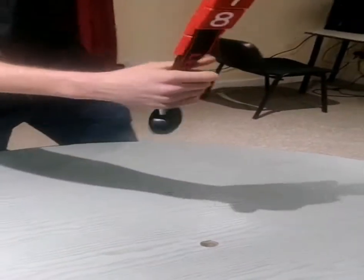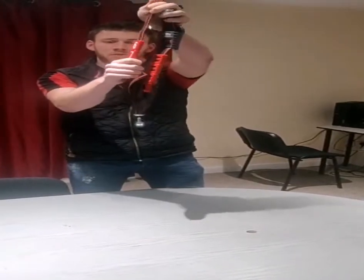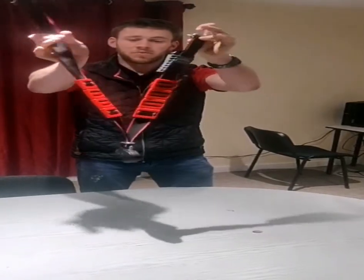Then we just want to reposition the numbers — you can see they're not quite even. Grab hold of the top and just pull them down. Now we have our collars made up and ready to go on to the cow.